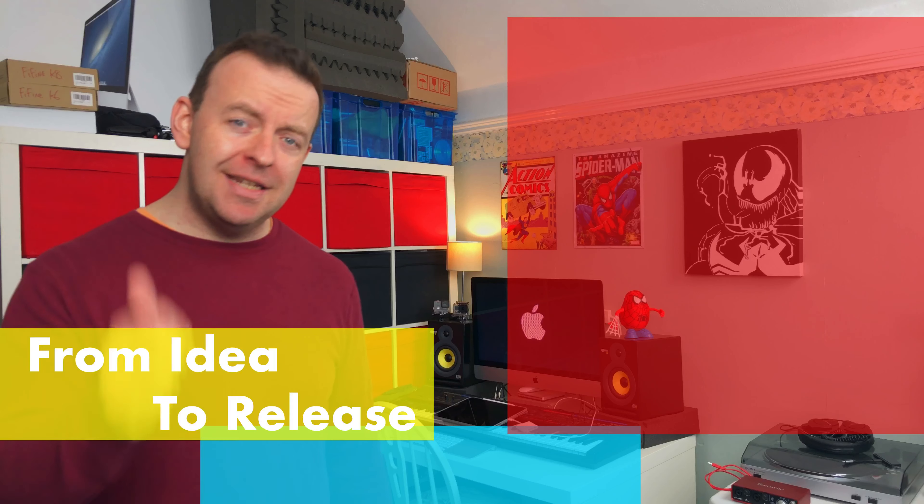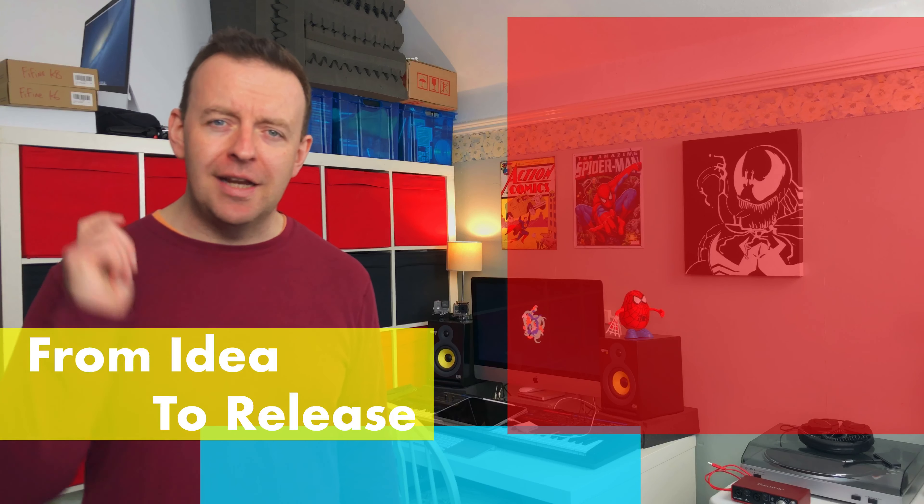Welcome to 2020, happy new year first of all. I've got two New Year's resolutions. Number one, I want to get a song out by the end of January, and number two, I want to use my iPad as the main source for recording that song. So in a five-part series, this is part one where we're gonna look at the idea of the song.